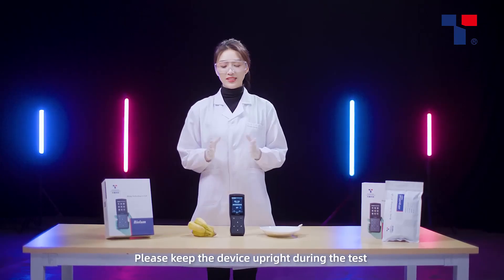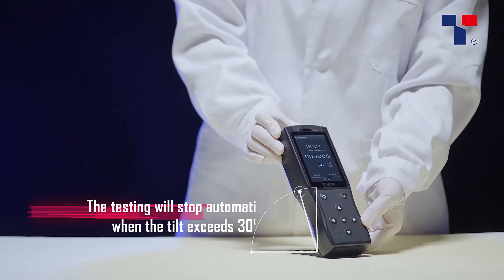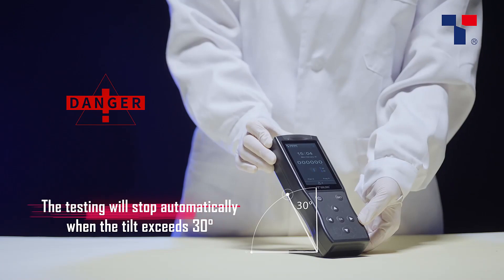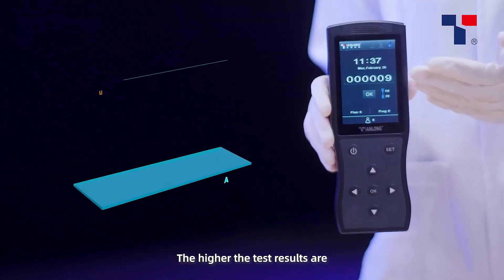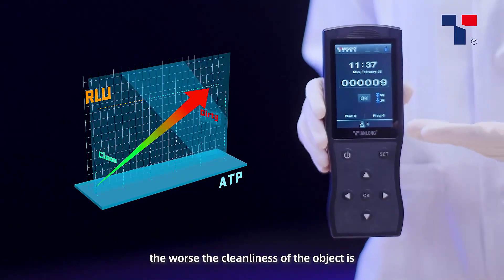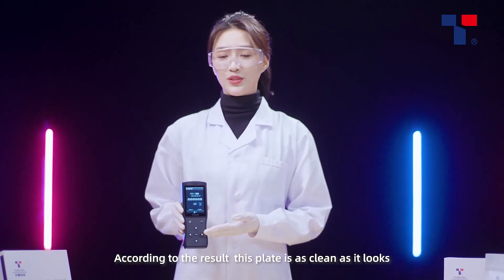Please keep the device upright during the test — if not, you will hear an alarm. After 10 seconds, we can see the test results. The higher the test results are, the worse the cleanliness of the object is. According to the result, this plate is as clean as it looks.